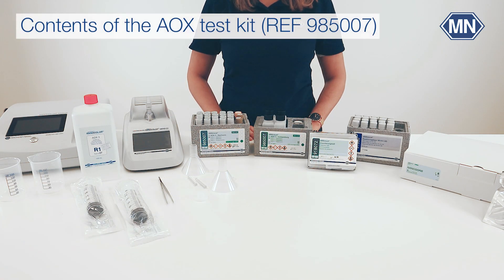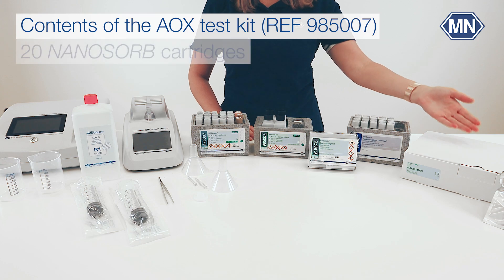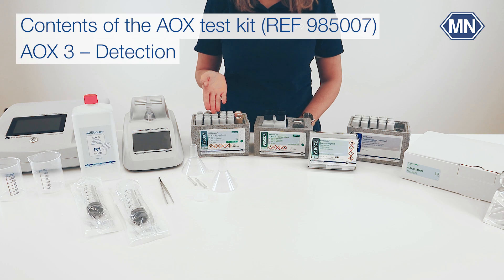The Nanocolor AOX kit contains 4 boxes sufficient for 20 new combinations: a box of empty test tubes, a box with 20 nanoSOP cartridges, one box for the preparation and one for the detection.